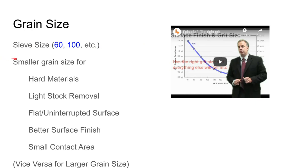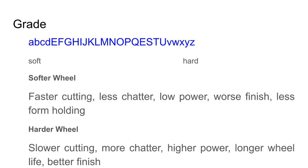Smaller grain sizes are good for grinding harder materials, take less stock away, are better for flat uninterrupted surface cuts, and give better finish with a smaller contact area between wheel and work. Larger grain sizes are the reverse — better for softer materials, heavy stock removal, and handling interrupted cuts. An interrupted cut is when you have a channel or groove in a surface, so the wheel makes contact, stops in the groove, then recontacts.